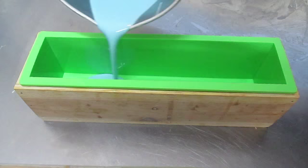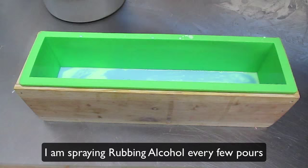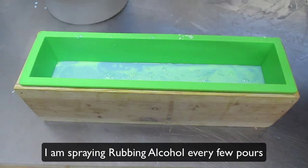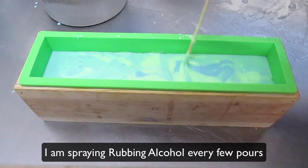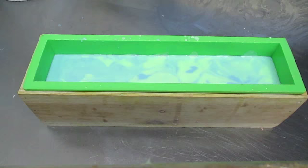Both of these are now at 115 degrees and I'm gonna pour. I'm gonna melt this back down and come back again. I've melted down the remainder of my bases and I'm just going to spray this with rubbing alcohol and pour.